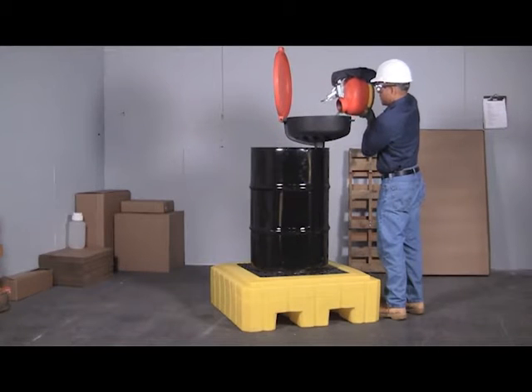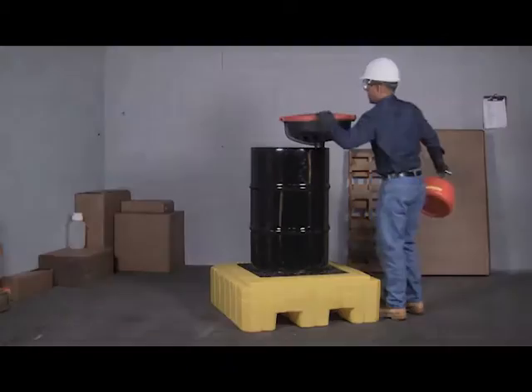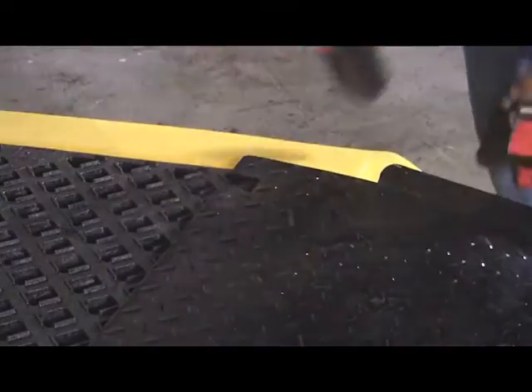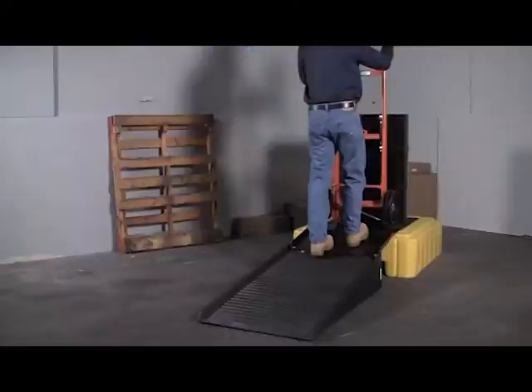A low profile 12 inch height keeps drum tops lower to the ground and makes pouring and dispensing into funnels safer and easier. The optional heavy duty loading ramp quickly clips onto the side of the pallet, allowing drums to be loaded quickly and easily without using forklifts or other equipment.